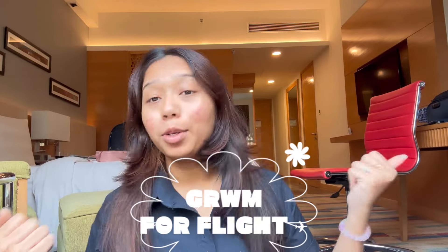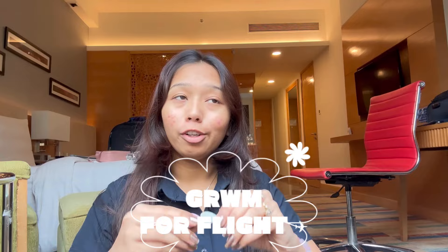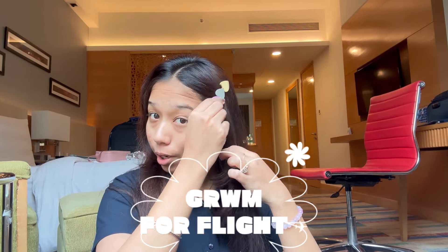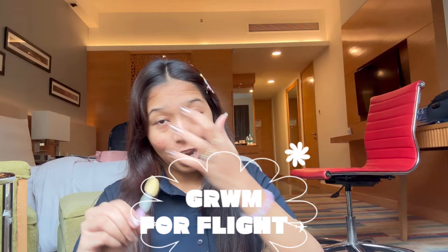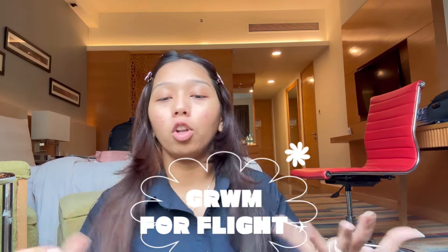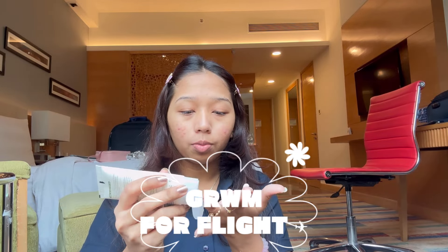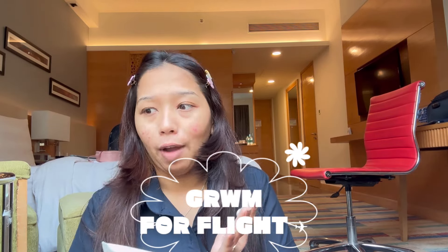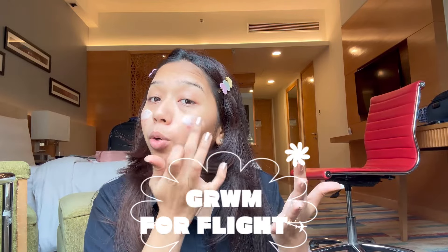Hi guys and welcome back to the channel! Welcome back to yet another video. Today is a very special video because I thought of making another get ready with me. I have already posted a get ready with me earlier, and today I thought of doing another one because they have new looks launched — the older ones are now discontinued.